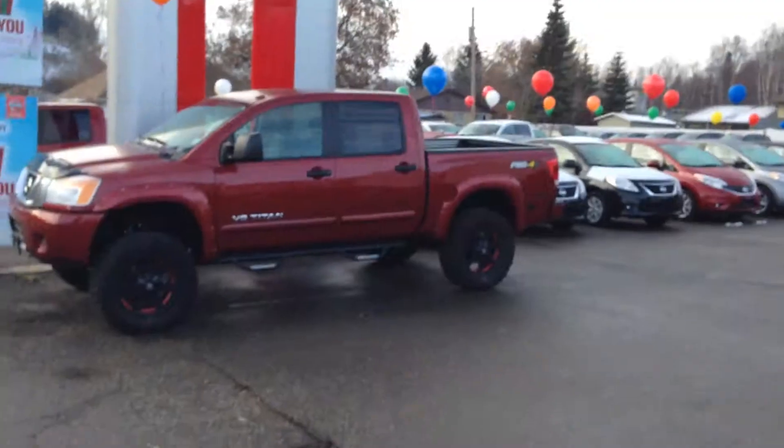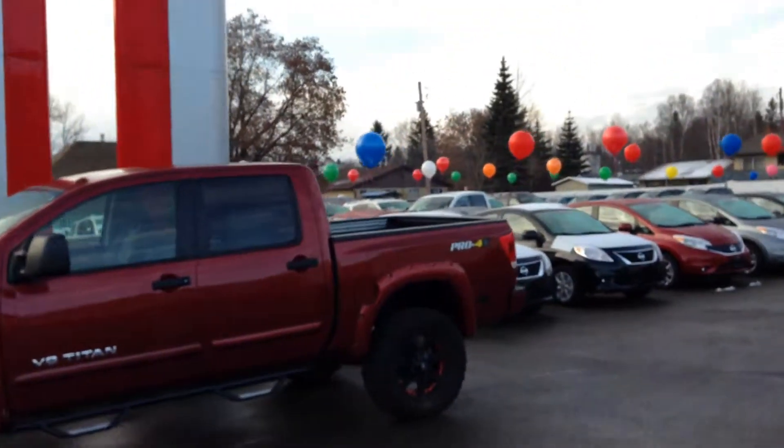Good morning Gary. My name is Robby Antoine down here at Northland Nissan. I just want to give you a quick sneak peek at our off-road truck, the 2013 Nissan Titan Pro 4X. Let's go for a quick walk here — this is just a custom truck we built.